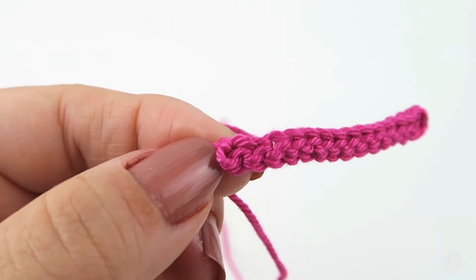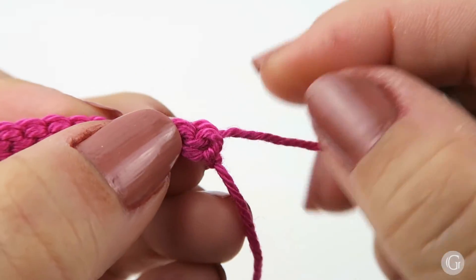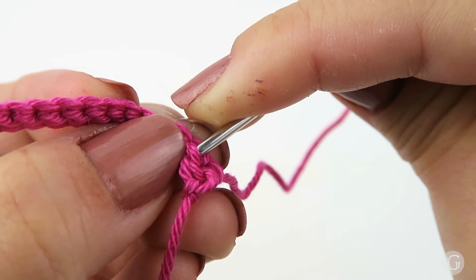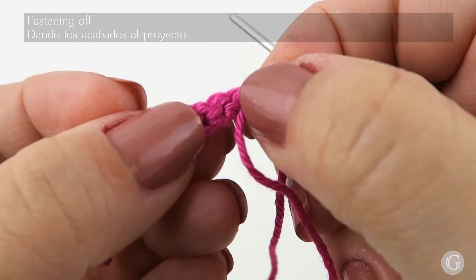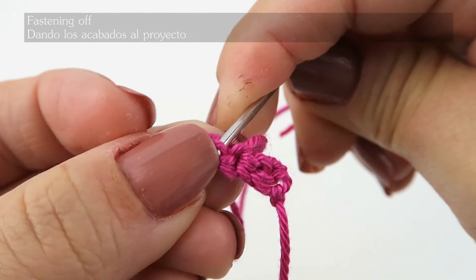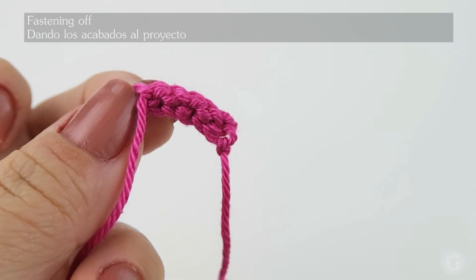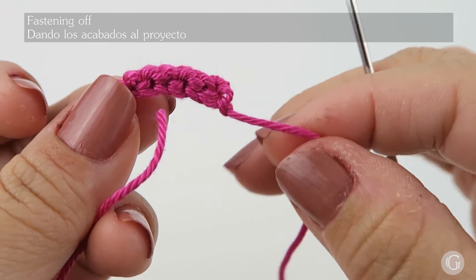With our darning needle, I'm going to hide this thread in the tiny loop you can see here, the same way we did before for the first cord. I'm on the back side of the work, and I'm going to pass the thread through the next bumps — through the next three to four or four to five, it's up to you — to secure the work and have a clean finish. Then I cut off the remaining thread and do the same with the other thread.